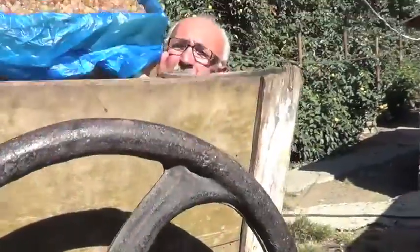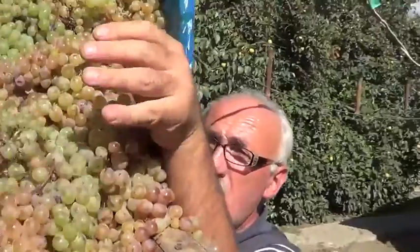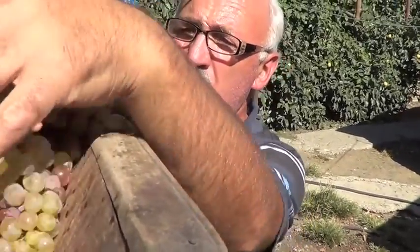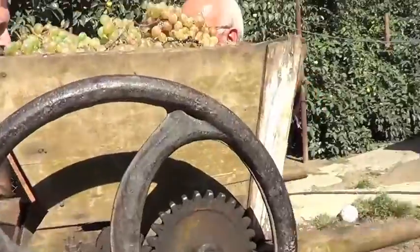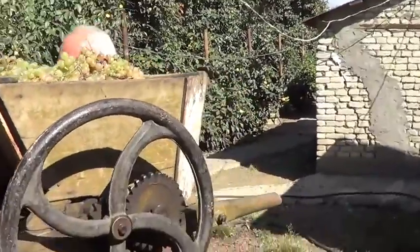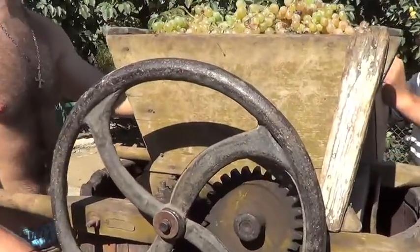So, we just take... We're going to fill it up. And then start squeezing. Okay, enough. So we got it nice and full. And so we're going to rotate this holder.